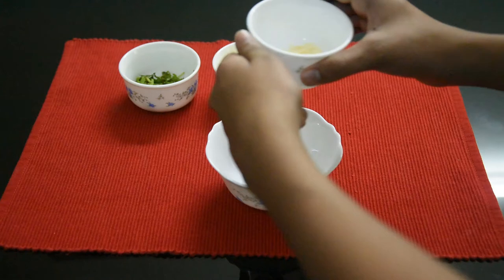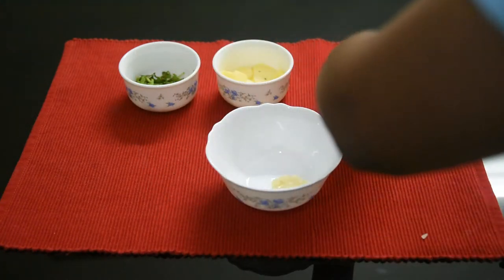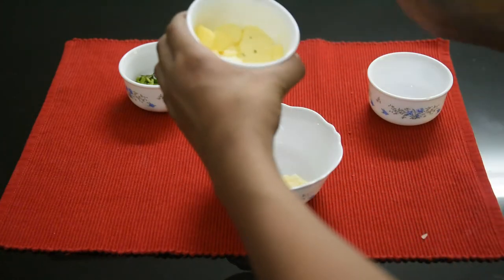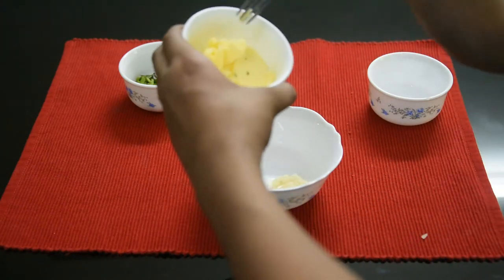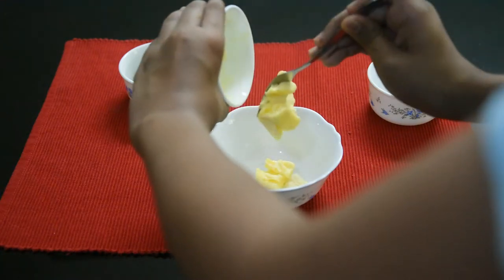I will mix this with garlic. Then add garlic, then add butter — I'm adding 3 tablespoons of butter. We need 1 tablespoon of garlic and 1 tablespoon of onion; we need to cook 3 tablespoons of onion.